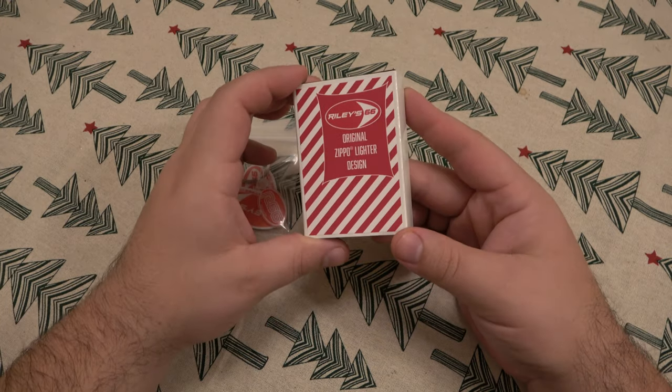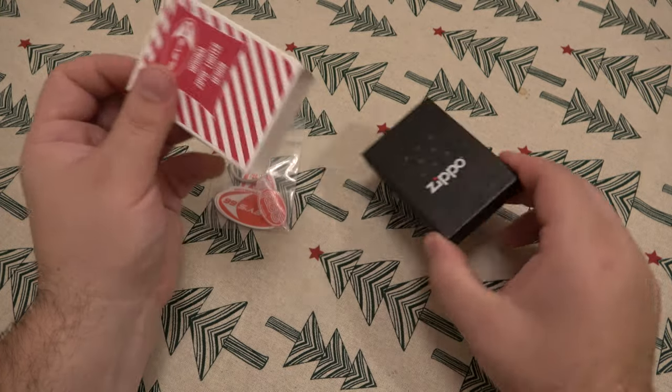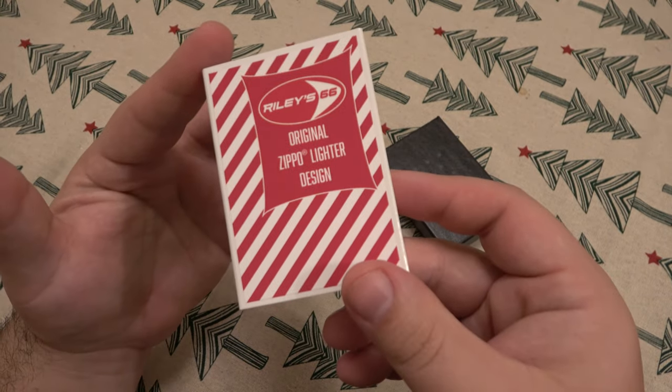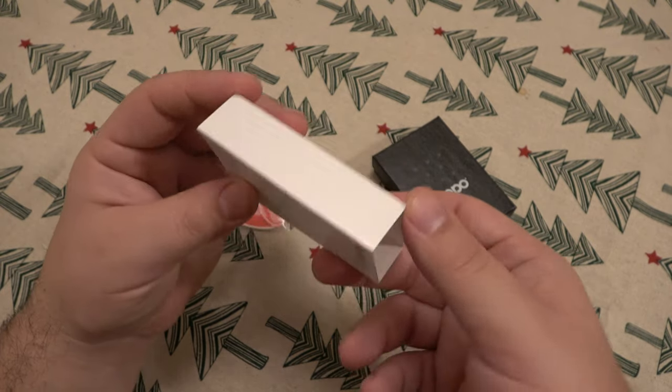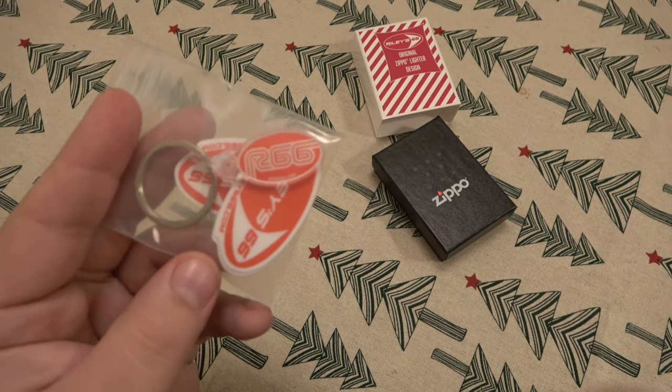So first off, you can see the box itself — the box cover is specific for Riley 66, original Zippo lighter design. Pretty cool. And by the way, there's also some swag here: a little keychain and some cool decals, which would go on the gun safe.